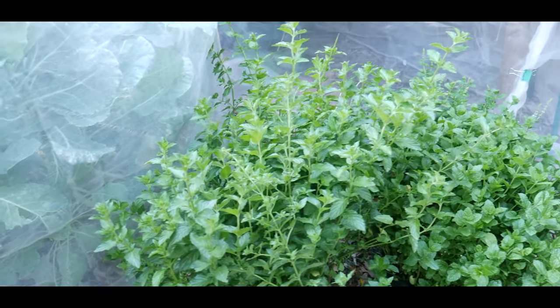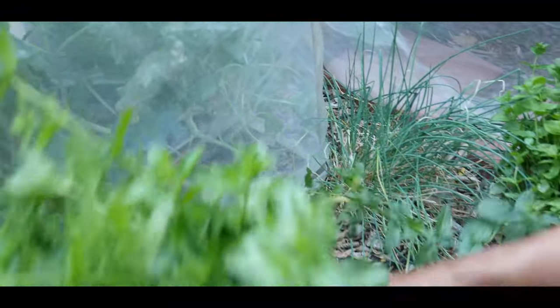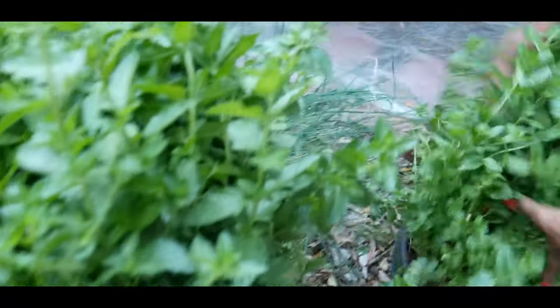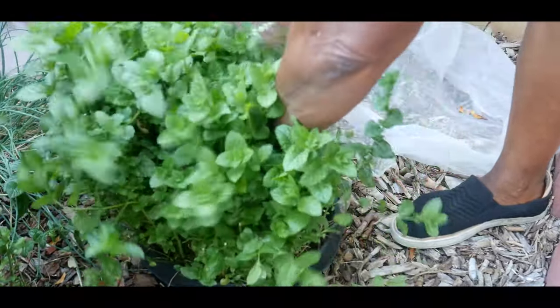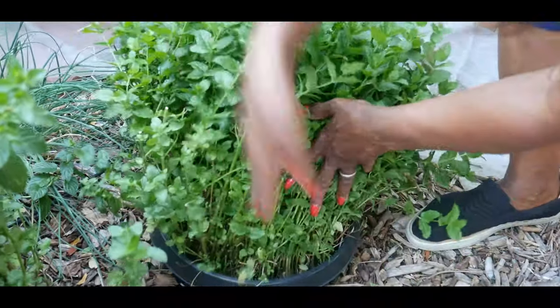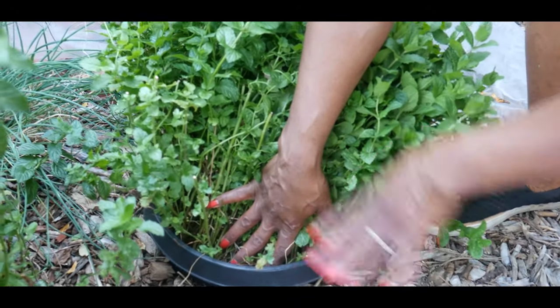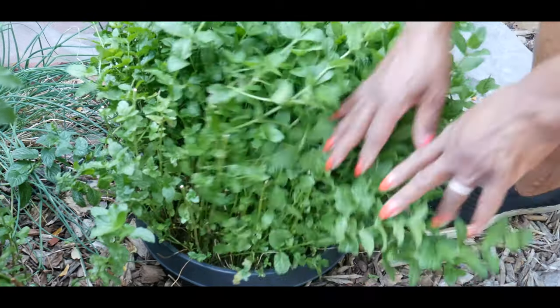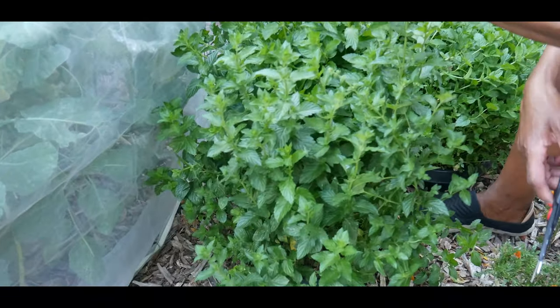I try to harvest my mints regularly, but this time it's a little overdue — this one here is a little overdue, and this one is way overdue. But this one got harvested earlier in the season; look how compact it is. Again, six years old and it has not grown outside of its barrier because it's sunk so deep. The bottomless container allows the roots to grow deeper so they're not spreading.